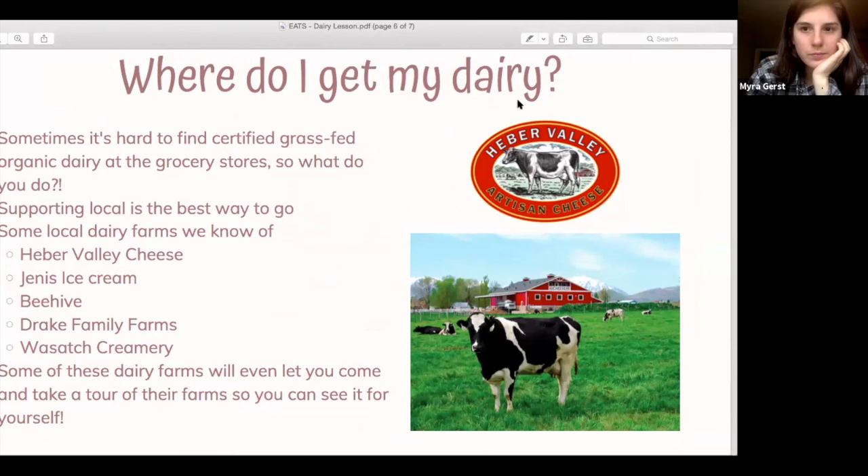Some recommended brands mentioned earlier include Heber Valley Cheese, Jenny's Ice Cream, Beehive Cheese, Drake Valley Farms, and Wasatch Creamery. They're very transparent about how they treat their animals, what their facilities are like, and some of them will even let you come see it for yourself.